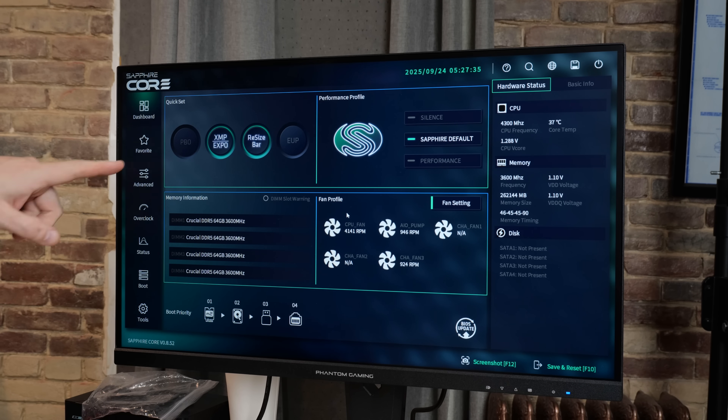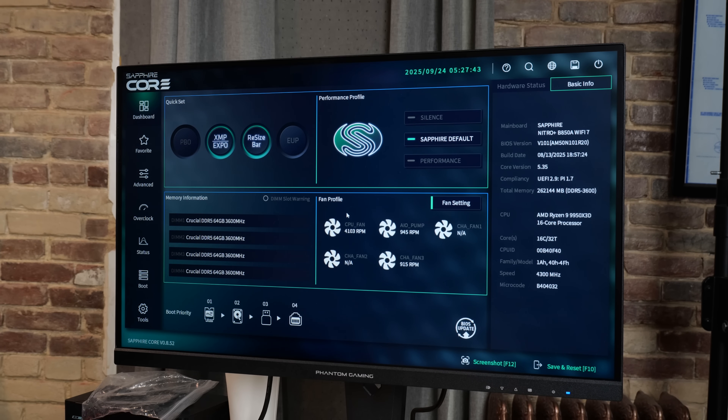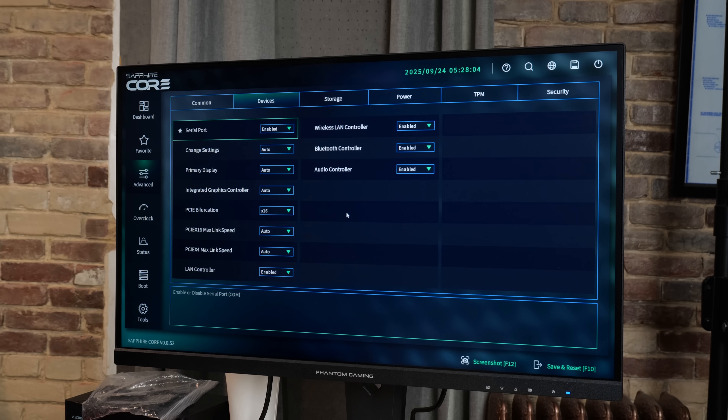For our BIOS walkthrough: I love that they've got quick-set buttons to turn on PBO, XMP, or Resizable BAR. Resizable BAR is on by default; XMP is not, which makes sense. Under Advanced, you have common options: IOMMU, Precision Boost Overdrive, Smart Access Memory, Resizable BAR, C-states, and SVM mode. Under Devices, you can enable the RS-232 serial port, Bluetooth, wireless LAN, the integrated graphics controller, and set the primary display. You can do PCIe bifurcation including X8/X4/X4. You can also set the max link speed for Gen 5 PCIe X4 and toggle the LAN controller.